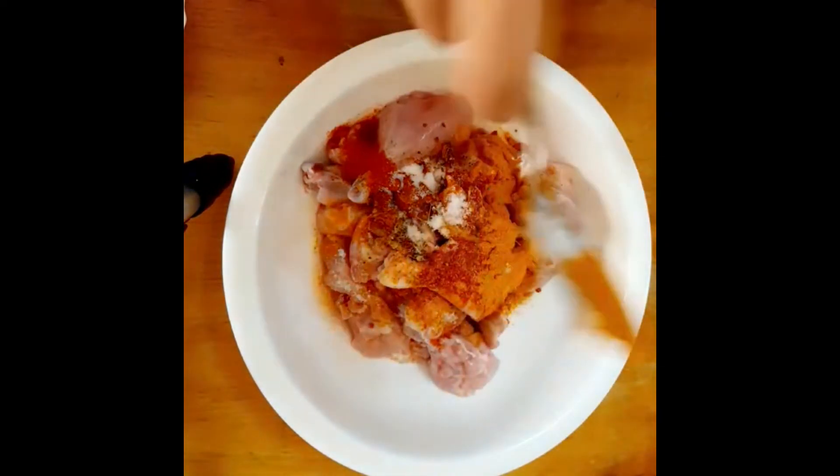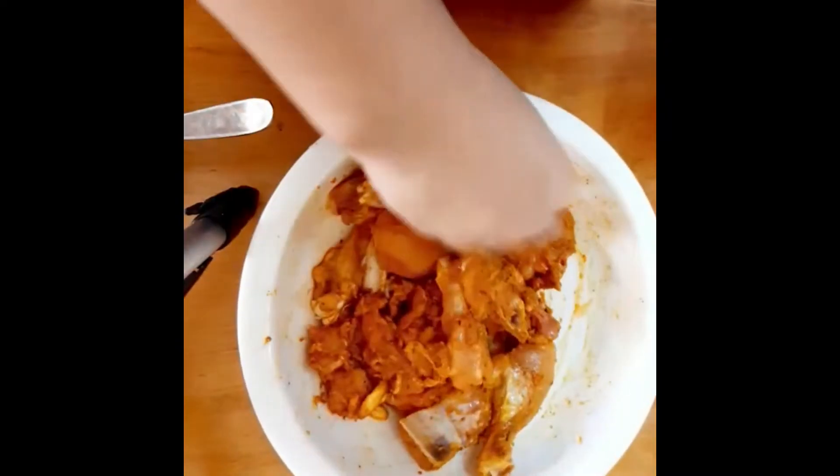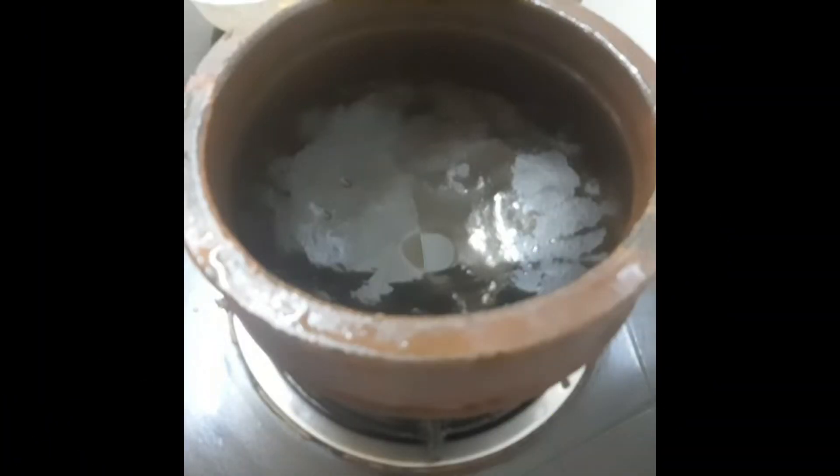We can add the syrup to the mix. Then we add the chicken with the masala.